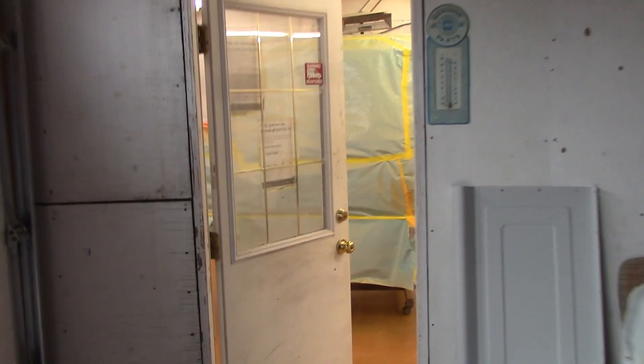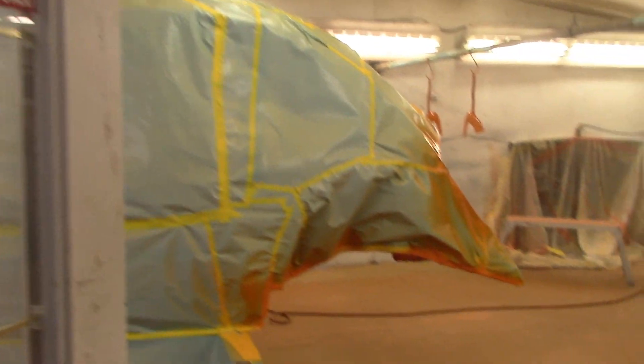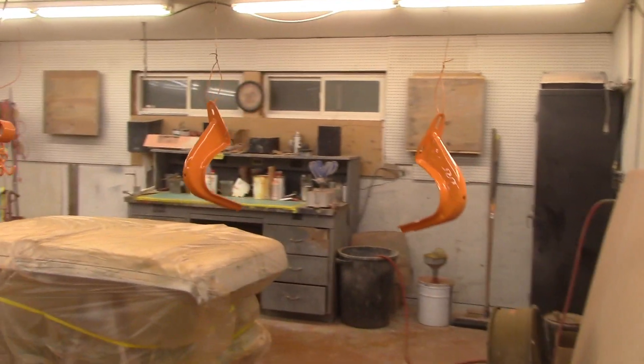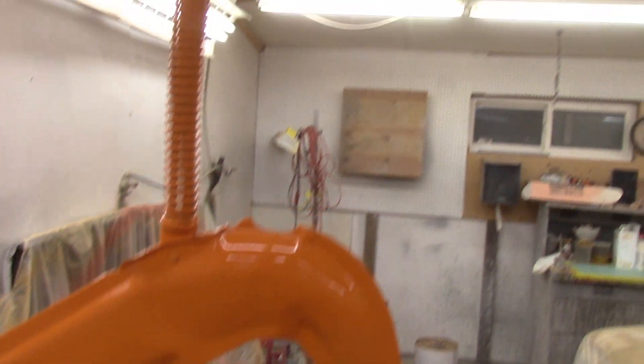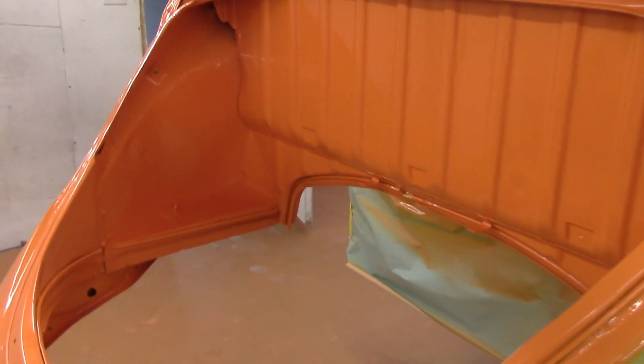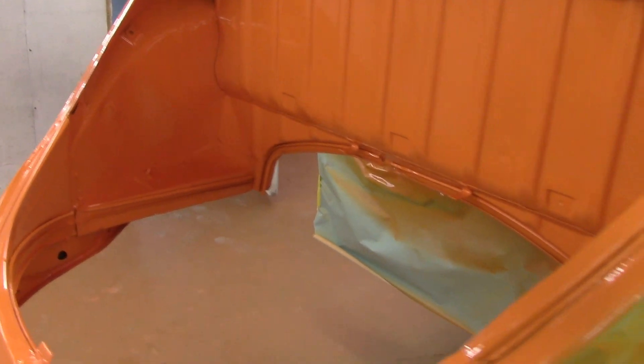We've got some orange sprayed — all the hinges and little bits and pieces are sprayed up, looking really good. Now on to the car itself — it's tacking up nicely, just absolutely beautiful. I don't know the name of this color — this is actually a commercial color the owner picked out. When I say commercial, I mean like fleet vehicles, commercial vehicles — something you'd see on a daily driver.